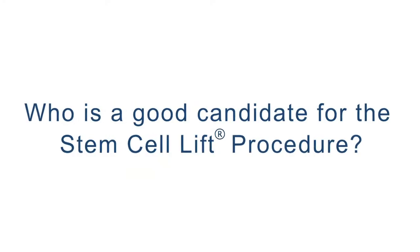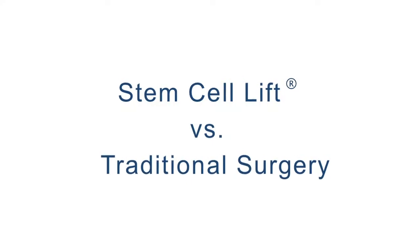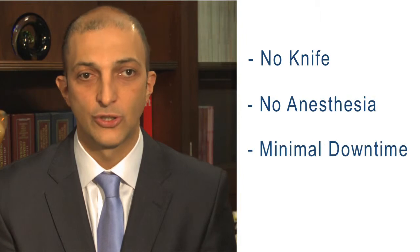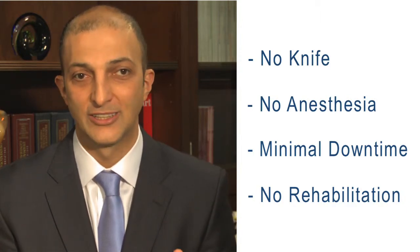A good candidate for the stem cell lift joint repair would be someone who has had injury to their joints or wear and tear of their joints. The stem cell lift is different from traditional orthopedic surgery in that there's no knife, no anesthesia, no downtime, and patients do not need to go through rehab to recover — basically it's just an injection.